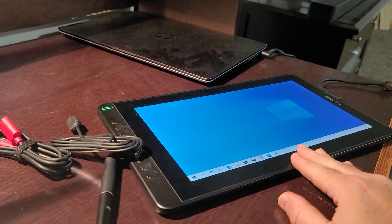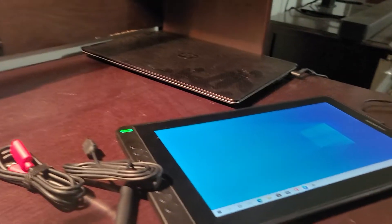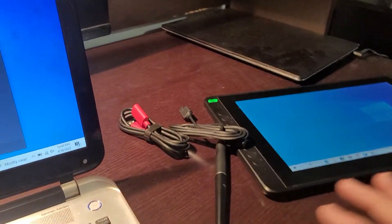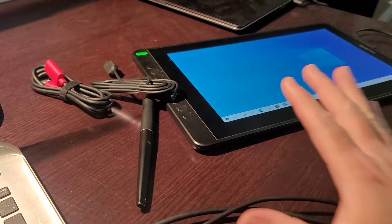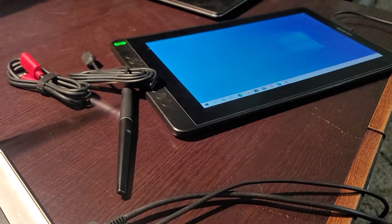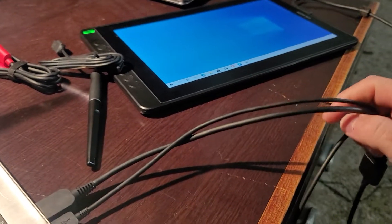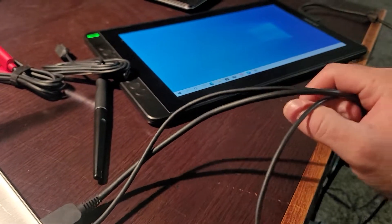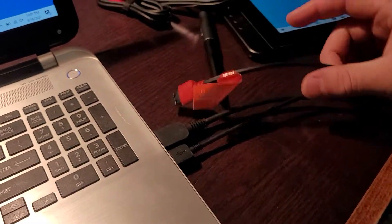This is my oldest daughter's tablet. My youngest daughter has the same tablet and I tried her USB cable — it still didn't work. I tried this tablet on my laptop and it worked perfectly. I tried it on my youngest daughter's laptop and it worked perfectly too, so I knew it wasn't the tablet and I knew it wasn't the cable.